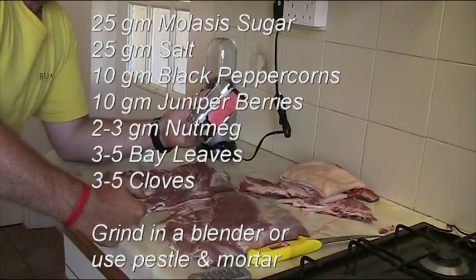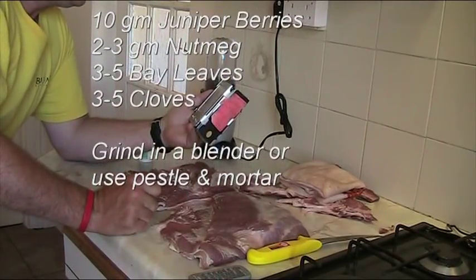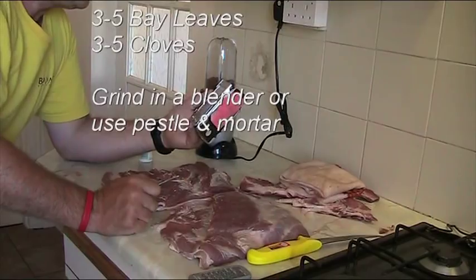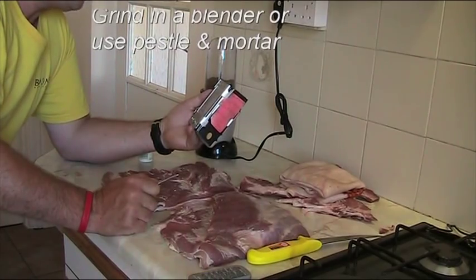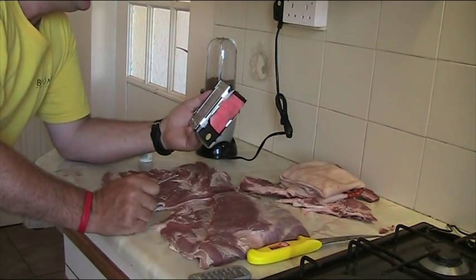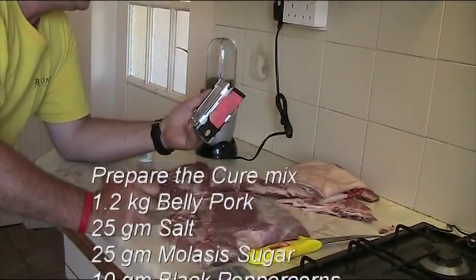I use some pepper — whole peppercorns — which I then put into a mixer and give it a good whizz. I use about 10 grams of juniper. Then I also put in some nutmeg — about 2 grams. And then about four or five bay leaves and two or three cloves. So just to run through that again: sugar at 25 grams, salt at 25 grams, black peppercorns at about 10 grams — you could go up to 20 grams if you like it quite peppery — juniper about 10 grams, nutmeg about 2 grams, around 5 bay leaves, and 3 or 4 cloves.